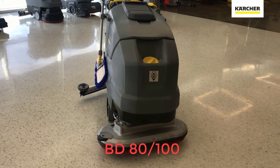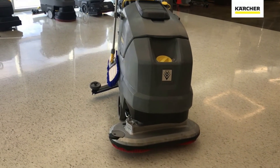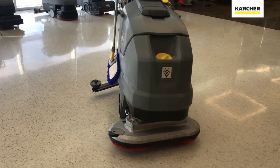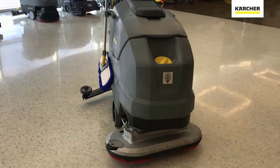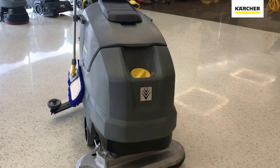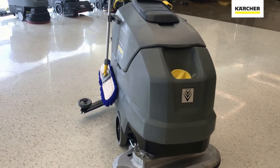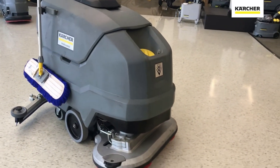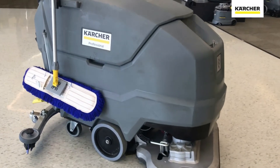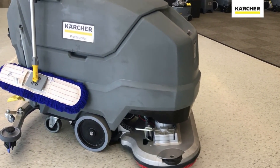Now we have the largest member of the Classic Series: the BD80-100. This unit has a 32-inch wide path. Here I have two brushes on it, though you can certainly use two pad drivers instead. The solution fill port is right in front with the yellow daily touch point. This unit has a 27-gallon solution tank, making it significantly bigger and intended for larger areas. It uses the same T-bar method on both sides to dislodge the pad driver or brush driver.